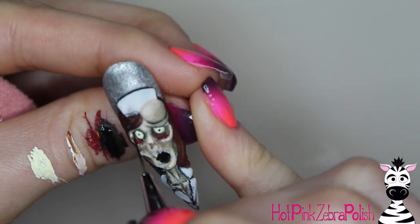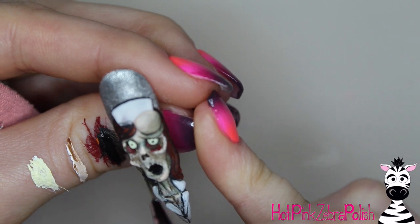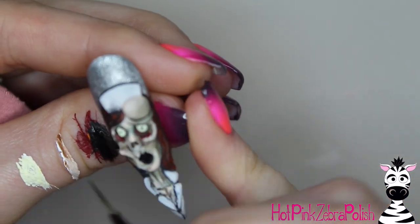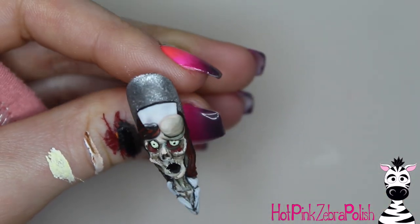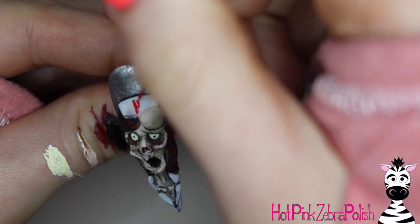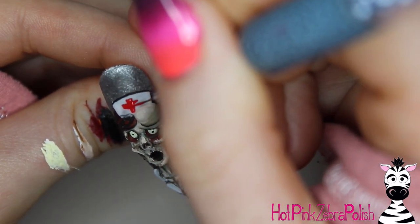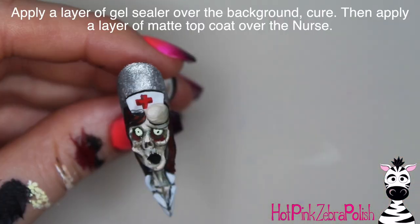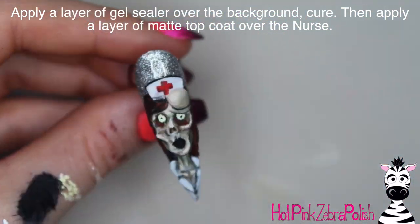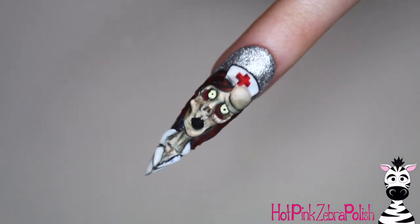I do some outlines around her hat, add some little hairs that are sticking up and around, and just keep adding details until you're happy with her. I wanted her to be obviously a nurse, and part of that comes from the red cross on her hat — don't forget that red cross, that part is vital. After you have all that done, I'm going to apply a layer of gel sealer over the background to really let that silver glitter shine, and then some matte top coat over my zombie nurse. And that is it!